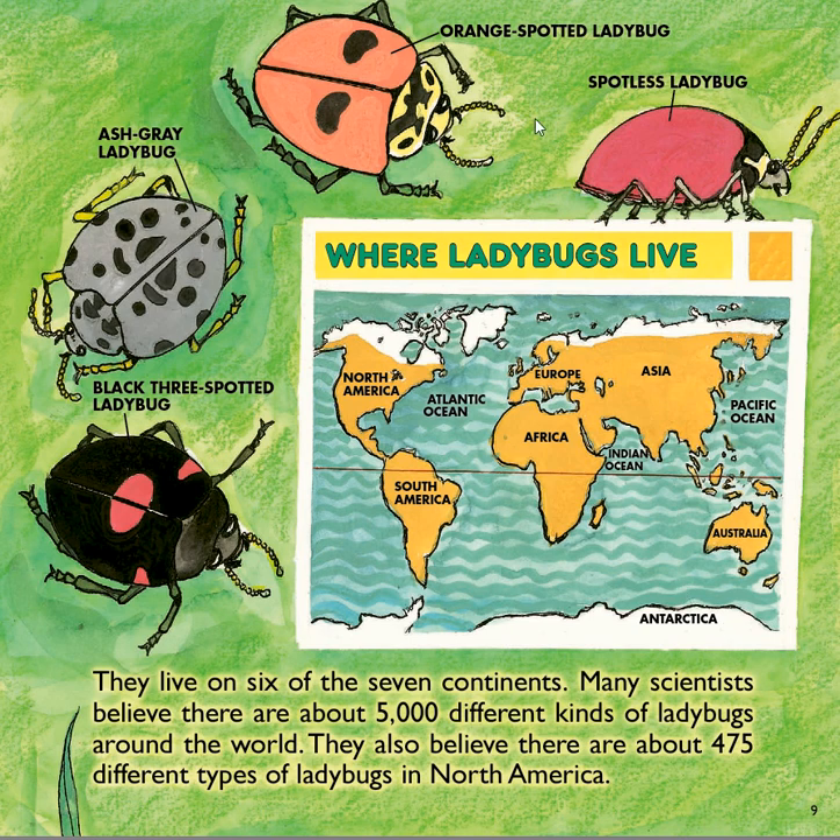On the next page we've got a few more: a spotless ladybug, an orange-spotted ladybug, an ash-gray ladybug — this one's black and white except for its yellow legs — and the black three-spotted ladybug. Ladybugs live on six of the seven continents. Many scientists believe there are about 5,000 different kinds of ladybugs around the world, and about 475 different types in North America.